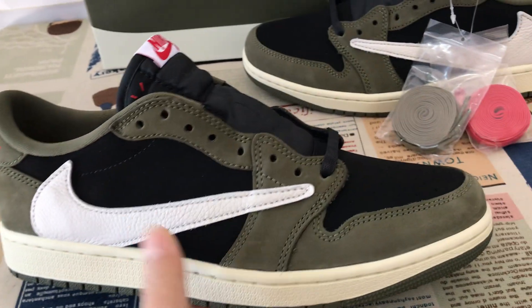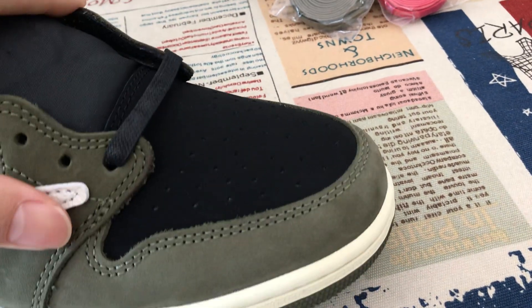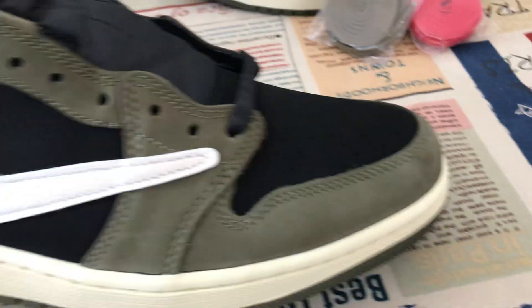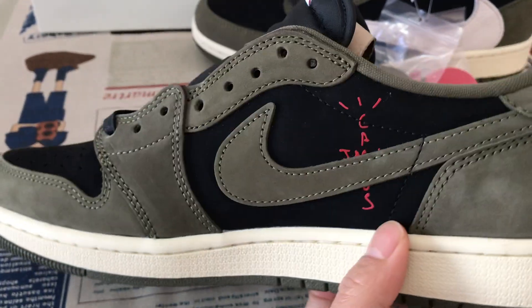You can see here the shoes features black and an olive color, mixed together, made out of the black and olive color. New upper material — good and soft.